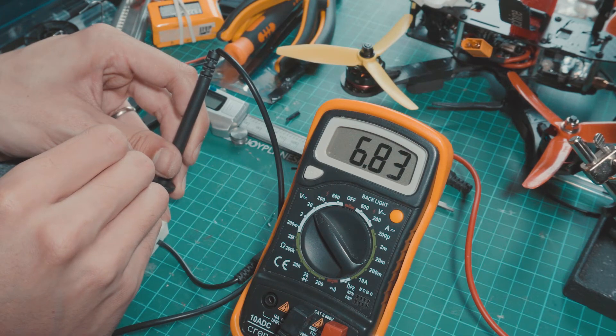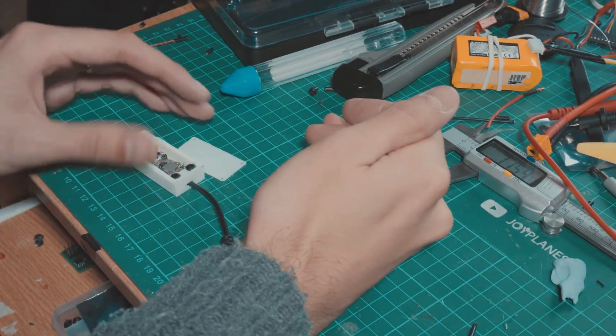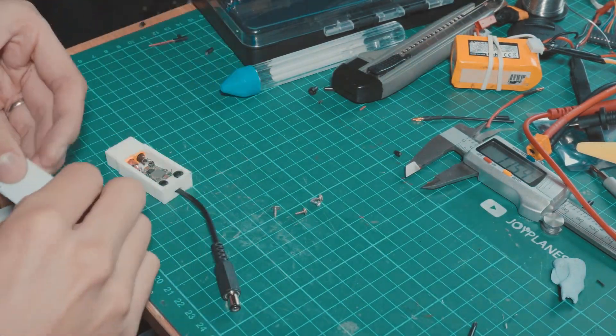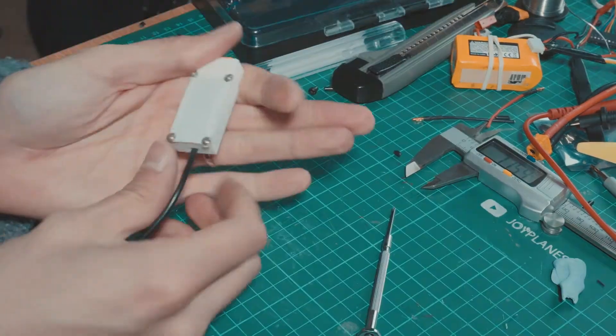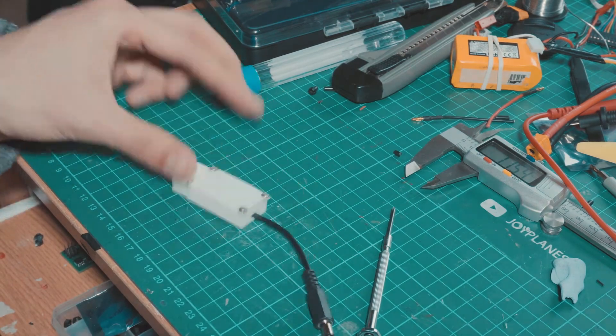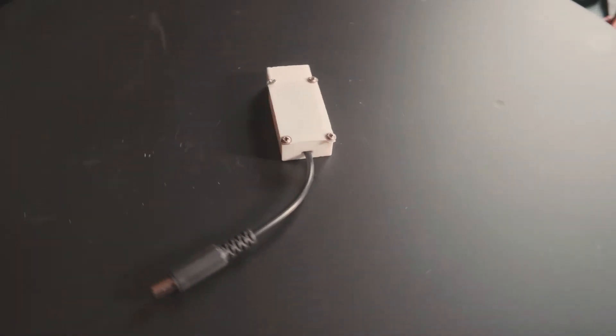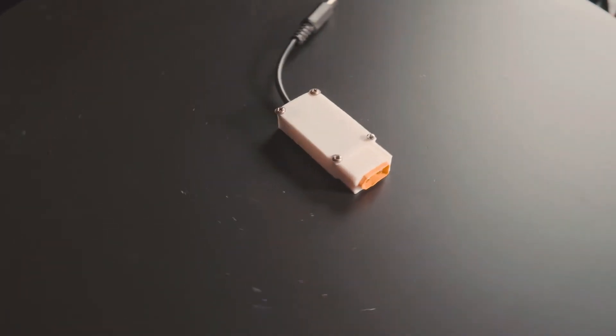I've now set the output voltage at a good range, and all that's left to do is put a lid to cover the circuit. And that's pretty much it — we have created a device that allows us to use other batteries to power our Sony a6300 camera, and therefore we can use it for much longer.